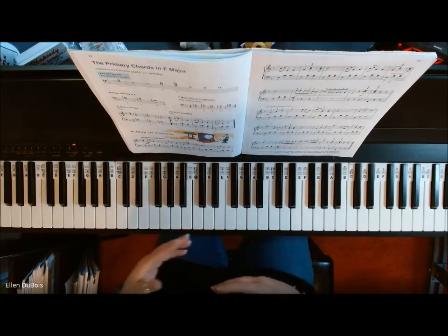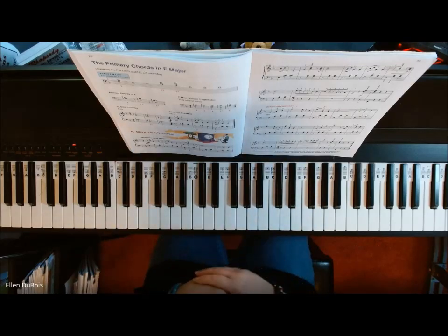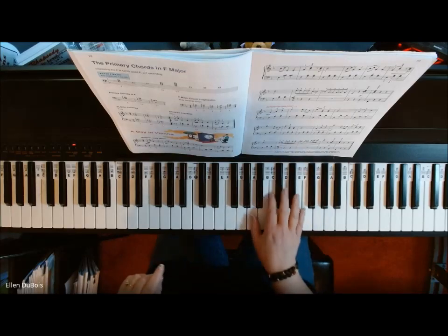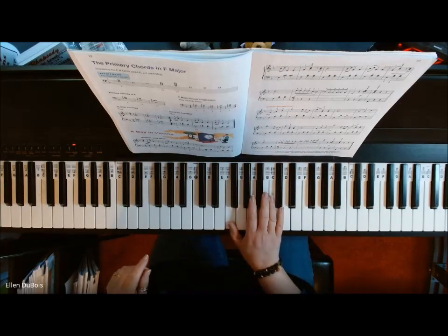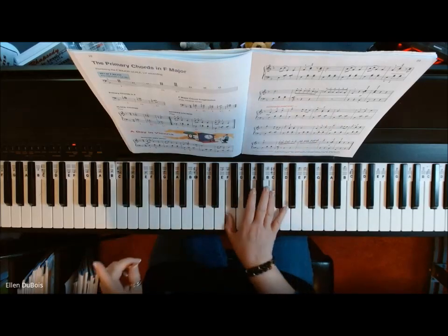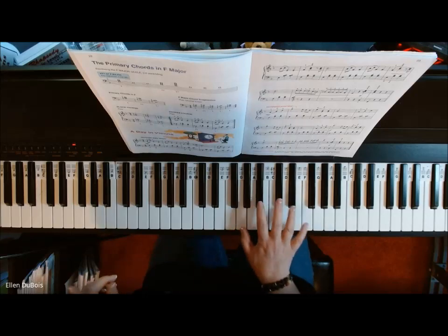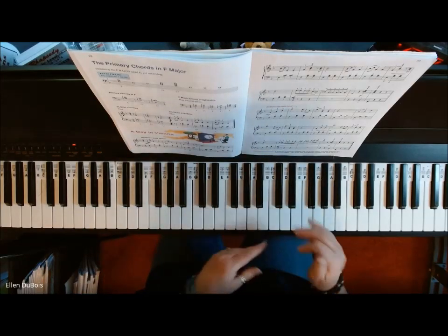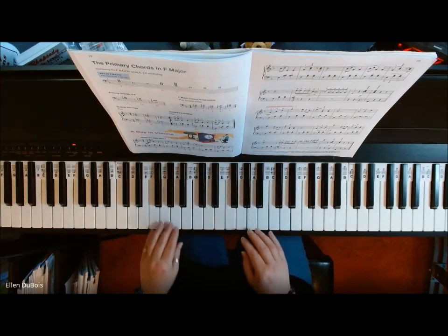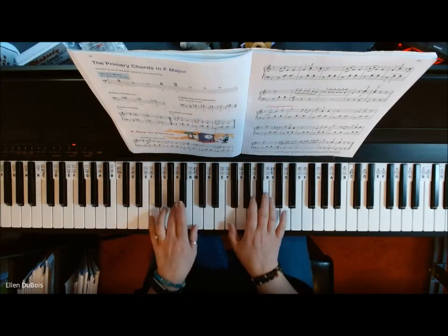You're going to hear me playing smoothly — the notes will sound very connected — and also very detached. They sound like this. Sorry, it was a bad example, but you can hear that staccato. Then you hear the smoothness, then you hear the staccato. And that's what this song does. So this is A Day in Vienna. Just take your time with it. You'll get it.